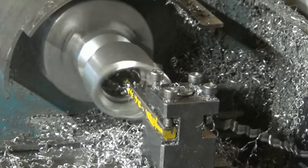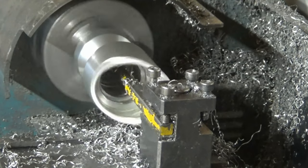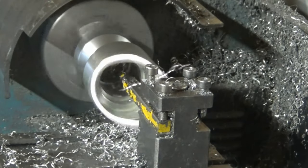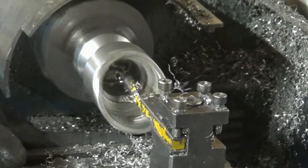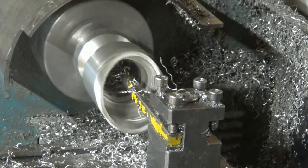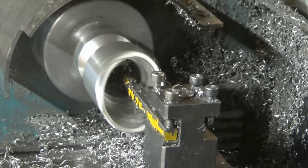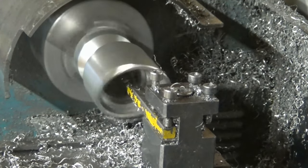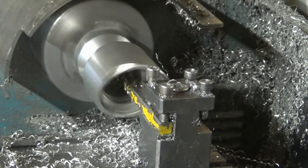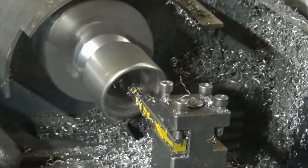Because I've used my lathe for so long, you get a feeling for how it likes to work with materials — how much it wants to take off each pass. With this soft metal I could take off nearly double the amount I'd normally remove, so it was very enjoyable to work on compared to my usual aluminium.